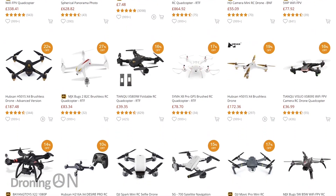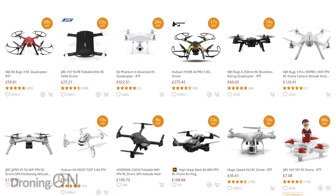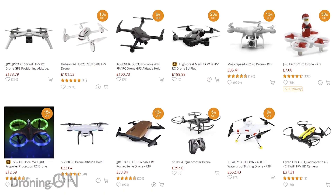Hi, I'm Ash from Droning On and in this video we're going to be looking at where to buy a drone from. Now there are lots of options when you're looking to buy a racing drone or a consumer photography video drone like a DJI product, but there are pros and cons to each approach. Let's discuss them in this video.